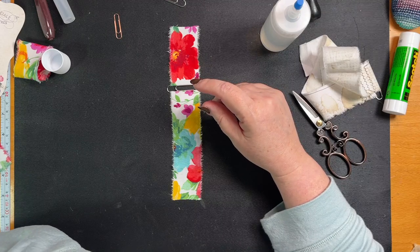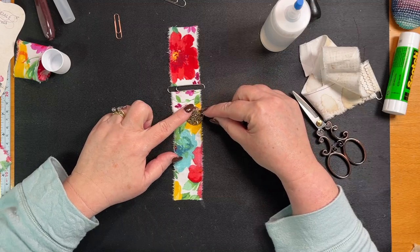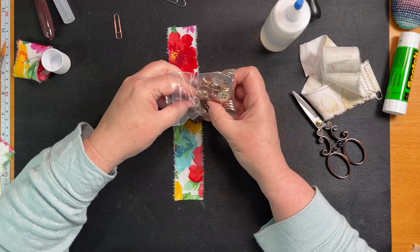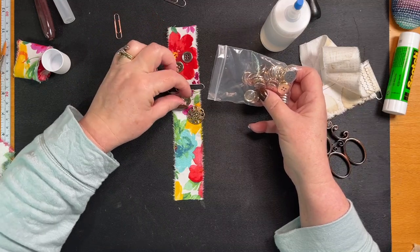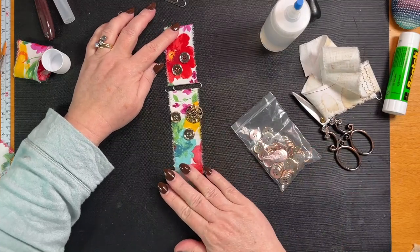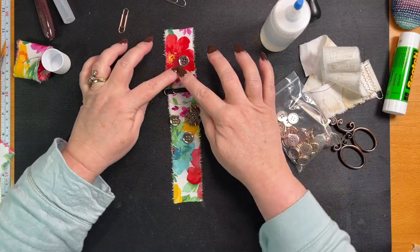Now I want to decorate this and I think I want to put some buttons on. There's this button that we didn't use — put that down — and then use my other little cool buttons that have been sitting on my desk forever and ever, these ones. These are different types of gold, so just going to go like that. You can sew it in but I'm too lazy.